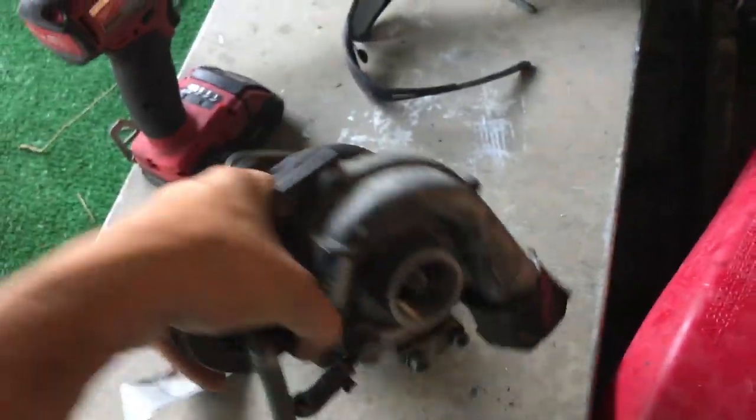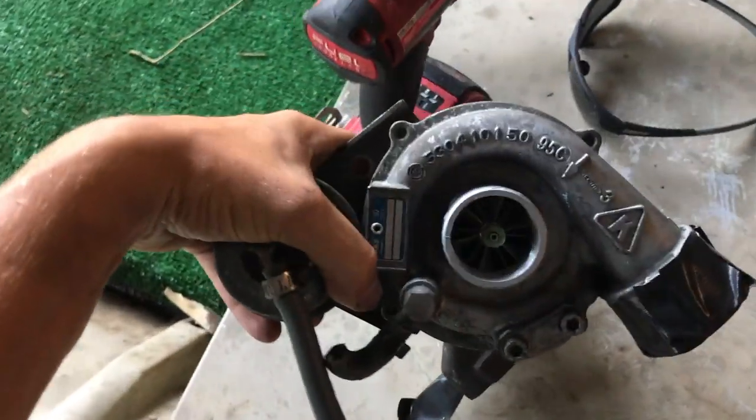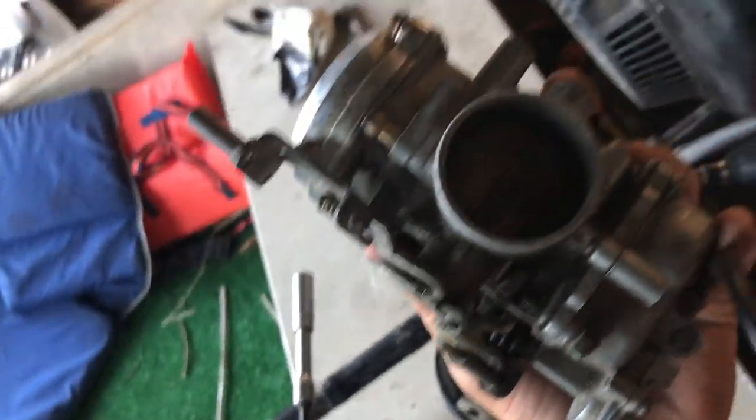Alright, here we have a project: a Turbo Vanguard 20 horse. Thing's way too slow — we're going to be doing 30. We got the turbo here off of a Volkswagen GTI diesel, and the carburetor off of a Harley.